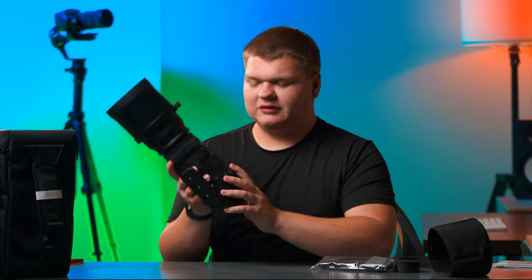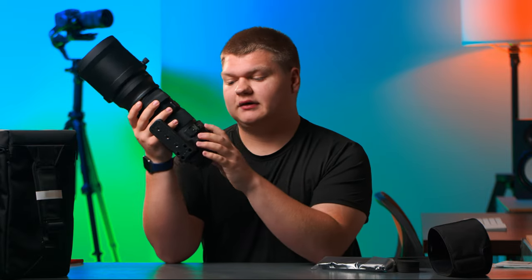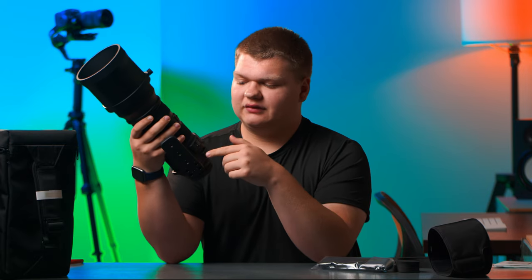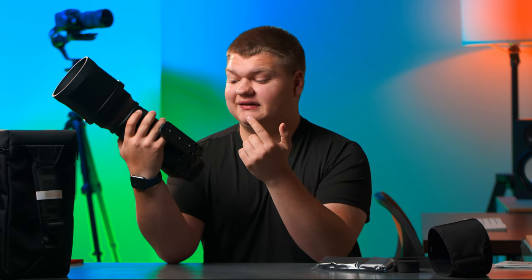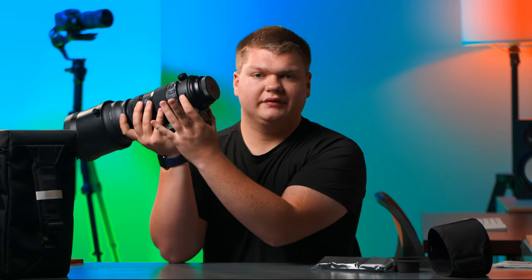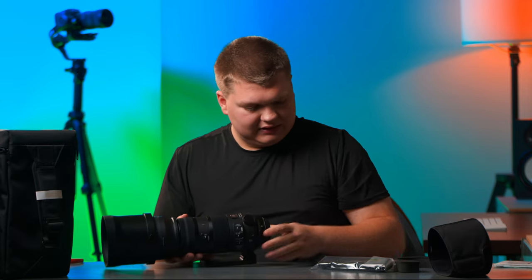We've got focus modes just like the 70-200: autofocus, manual override, and manual focus. It's also got focus distance settings, optical stabilization — because this lens has it — and custom modes. There's also a strap right here.